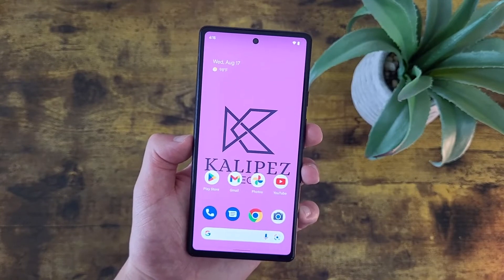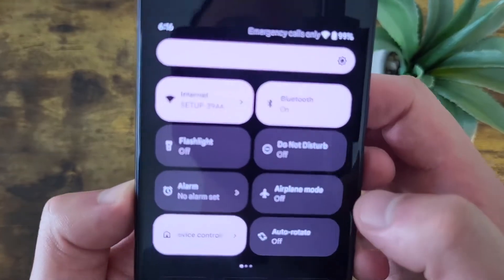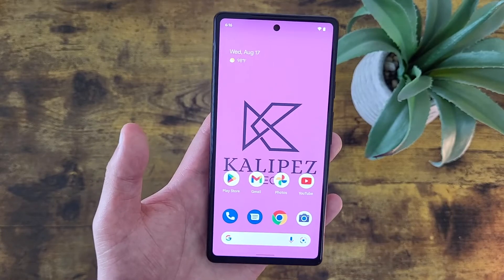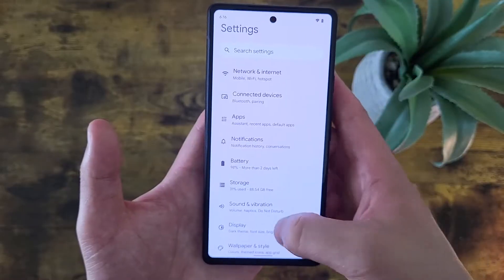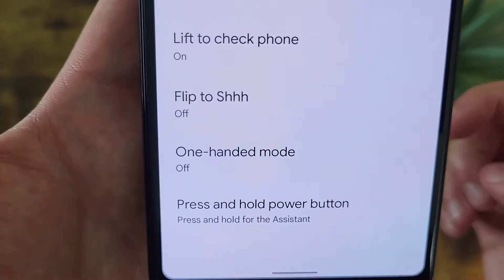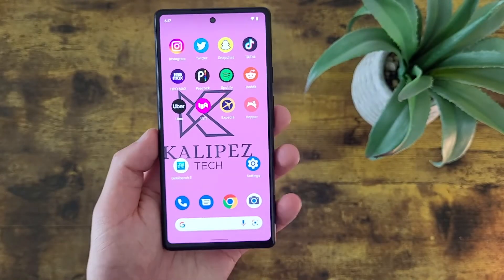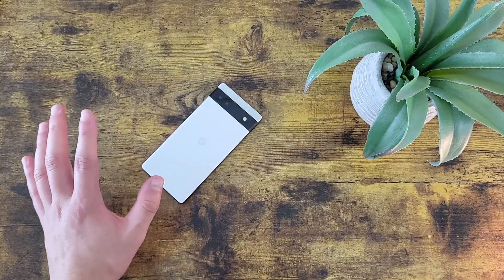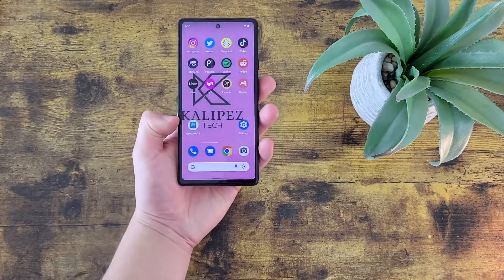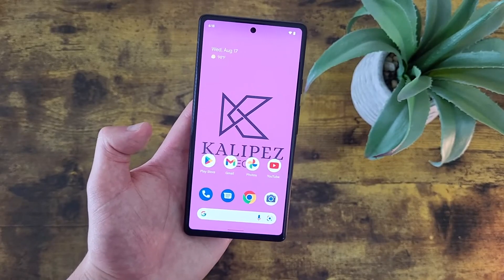The next thing I'm going to show you is a really quick and easy way to access Do Not Disturb. There are plenty of ways to do this — you can do it from Settings, or pull down the shade and Do Not Disturb is right there. But I'm going to show you a gesture that's actually the fastest way. Go to Settings, then System, then Gestures, and go down to where it says Flip to Shhh. Toggle it on, and now whenever you want to activate Do Not Disturb, all you've got to do is put your phone face down. You're going to feel it vibrate very slightly. And when you want to turn it back off, just pick your phone back up and it's going to go back to normal. Definitely a cool feature, and by far the quickest and easiest way to activate Do Not Disturb.